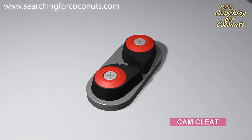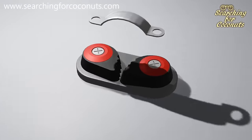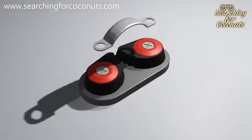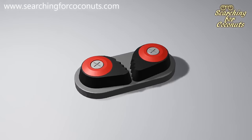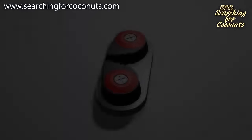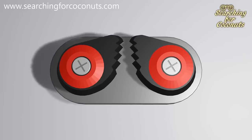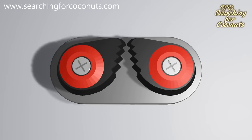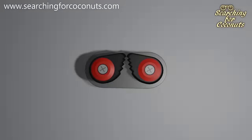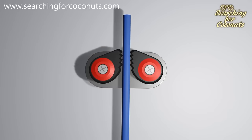This is what a cam cleat looks like. We use it to lock and unlock a line that has been passed through blocks. Please note that for this video we have removed the cam cleat guide which assures that the line stays close to the cleat — we have done this just so we can demonstrate better. It's quite a simple mechanism. The two sides are spring loaded, so if we open them up the springs will close them to the original position. They also have ridges along the inside to grip lines.